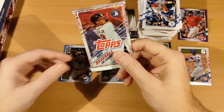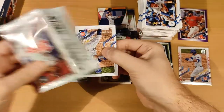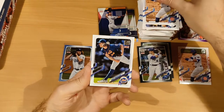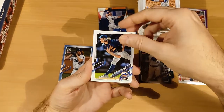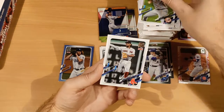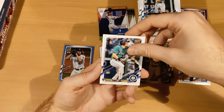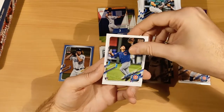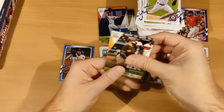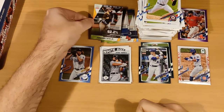Final pack — can we get some last-pack magic? Probably not, but hey, we're trying. Nico Hoerner — we saw him before as the parallel. Noah Syndergaard, Corey Seager, Austin Meadows, Gerrit Cole, Xander Bogaerts — special place for me because he's on the Dutch national team, that's cool. Jared Kelenic, Nick Madrigal, Steven Strasburg. What a card to end on — a Significant Statistics for Fernando Tatis Jr. of the San Diego Padres! That excites me a lot.